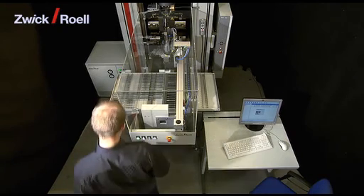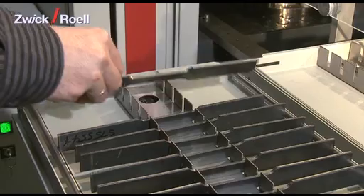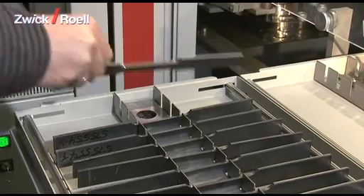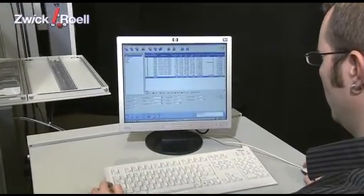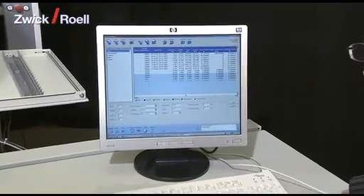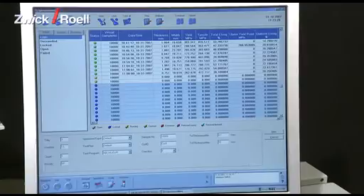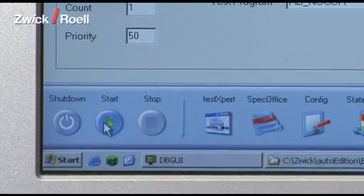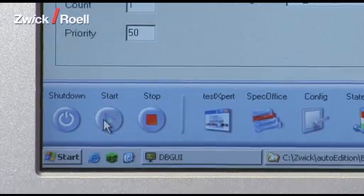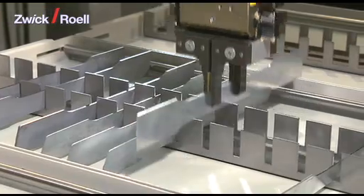The unit can be operated very easily. In a first step, the operator sorts the specimens into the magazine. Then the operator enters the testing data into the database. Alternatively, this data can also be transferred automatically from a higher-order host computer. The next step is to start the unit in automatic mode. The robot now takes the first specimen from the magazine.